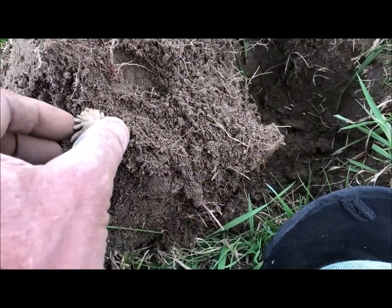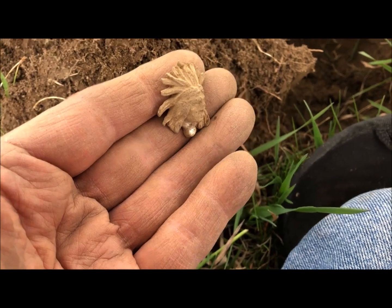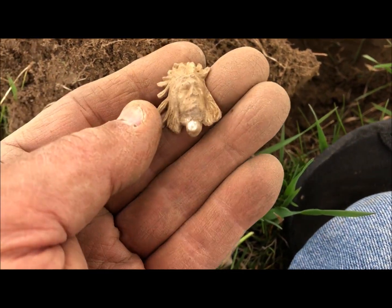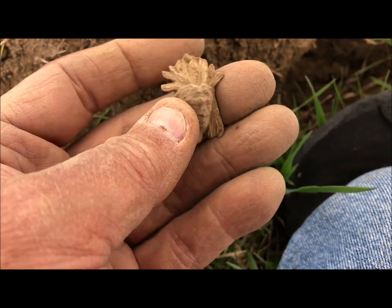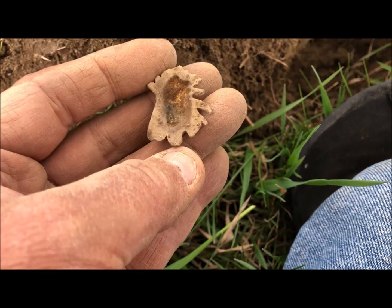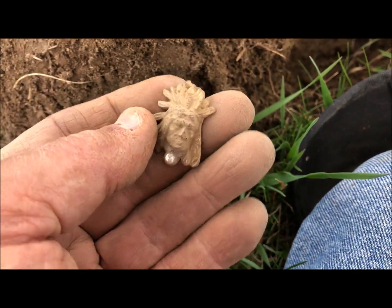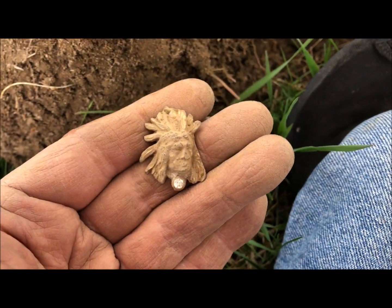Just found this — I don't know what the age of these are. Looks like it's got some costume jewelry in the bottom of it, but it's a little Indian — probably a necklace piece or something. That's a cool one.